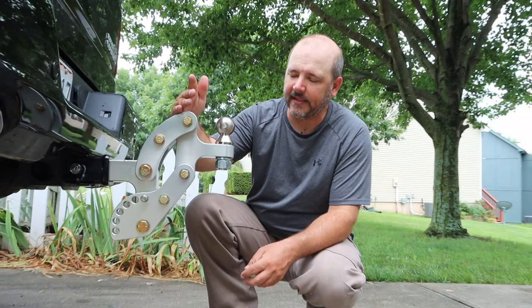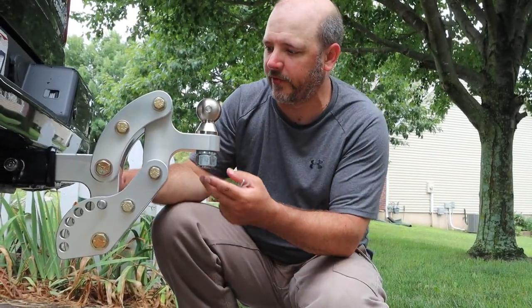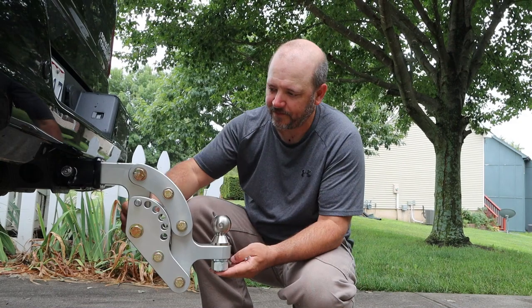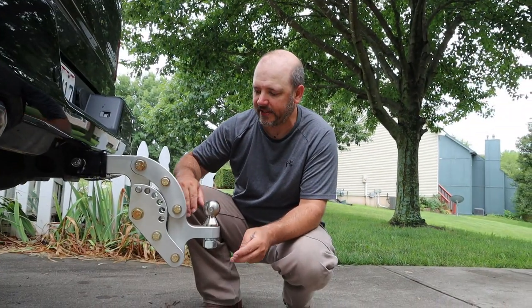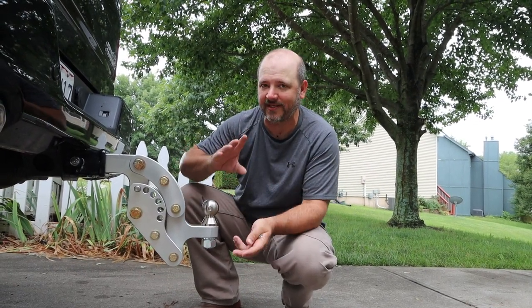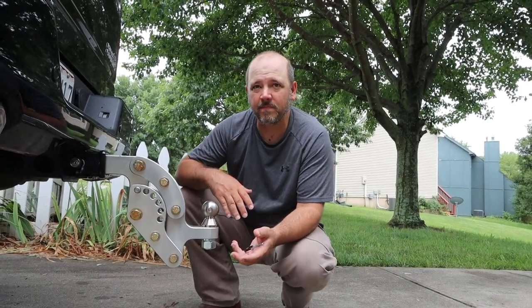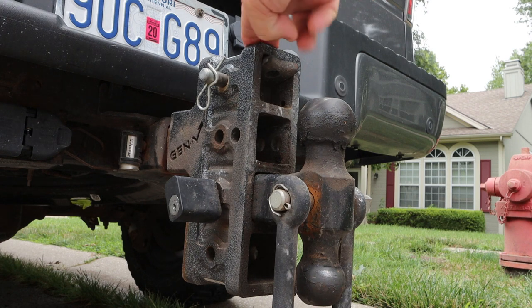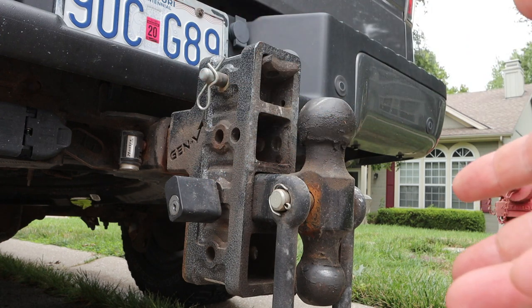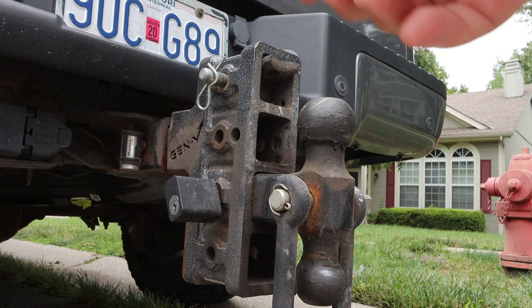In my opinion, this is the best adjustable trailer hitch out there. With other hitches — I won't name names — when it's in a drop-seven position, it's stuck there and you have to move the whole hitch. To elaborate: this is the hitch on the back of my F-150, my work truck. To adjust heights on this, I only have four different locations I can put it in. With the Rhino Hitch pin system, you have variety through the whole range.